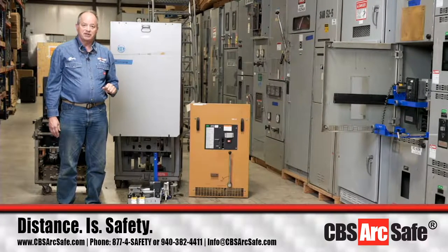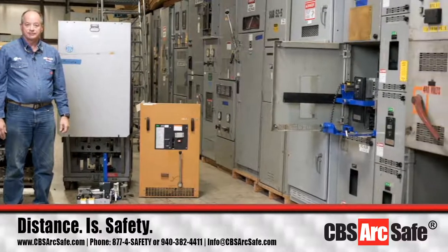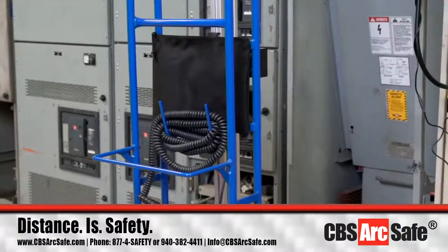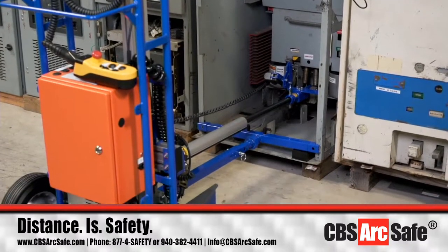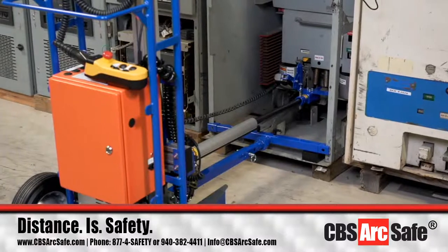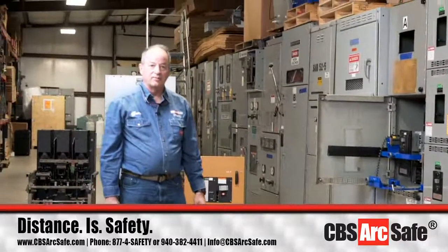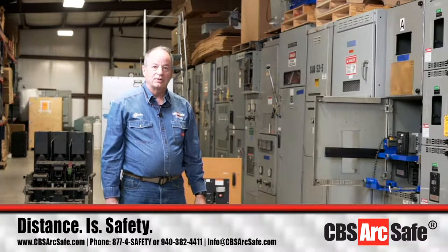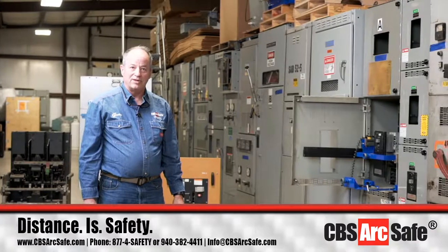If you have any questions, you can reach us at info at cbsarcsafe.com or 1-877-472-3389. We have developed remote racking systems for numerous types of extractor breakers around the world. Send us your pictures or make a web inquiry and we will work to help you develop the solution sets you need for your equipment to keep you and your people safe. Thank you.